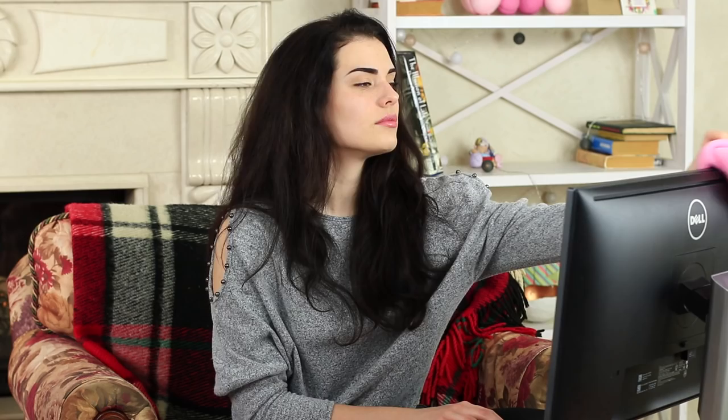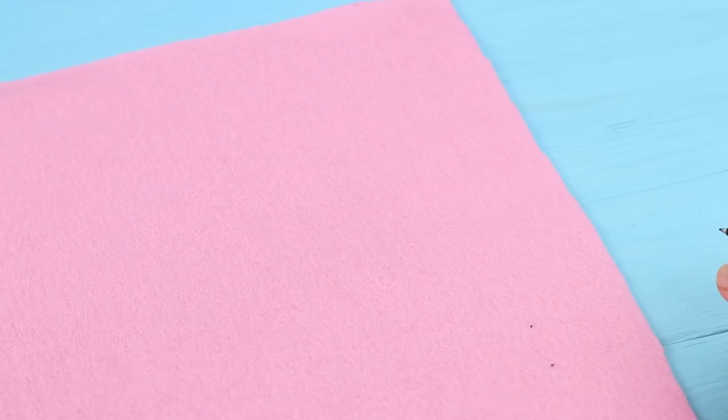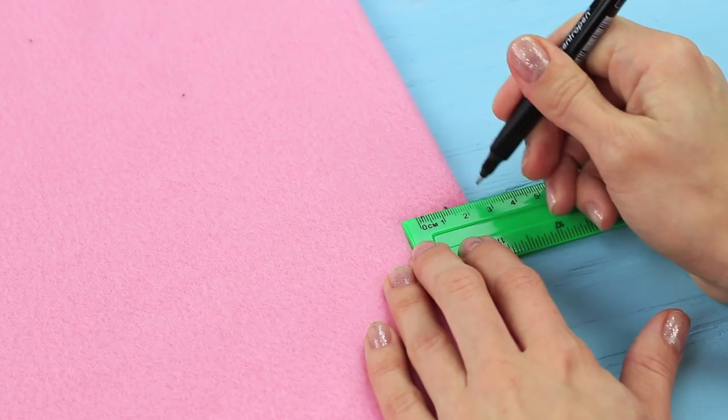I'm cleaning my screen with a duster. Where does all this dust come from? But my friend brings me something better than a rag — it's a cute pink screen case. Take fleece. Mark the size of the screen on it. Make one inch allowance around the edges. Fold the fabric in half. Mark a hole for a screen stand in the middle. Cut the fleece along one half and cut out a hole.